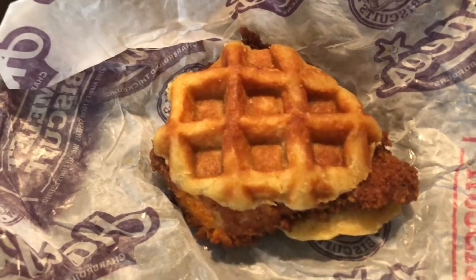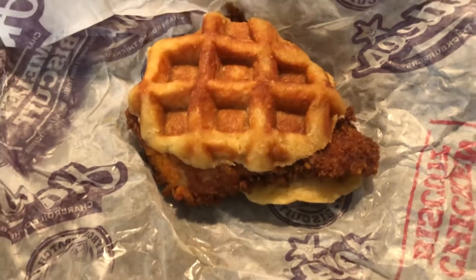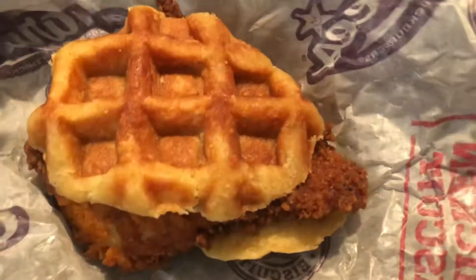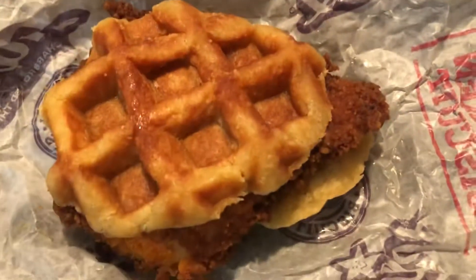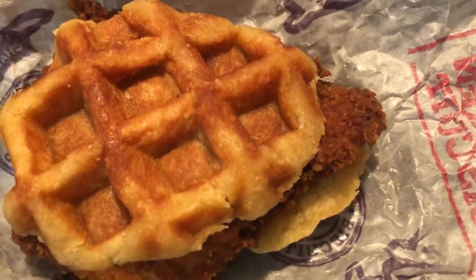Welcome back to the channel guys. We got a hand breaded waffle and chicken sandwich from Hardee's. It's been a minute since we had Hardee's on the channel. To be honest with y'all, to be real, it's probably been over a couple years since we had something from Hardee's. So we got the hand breaded chicken and waffle sandwich.